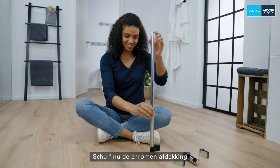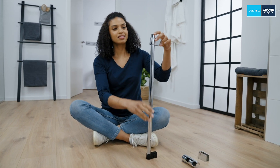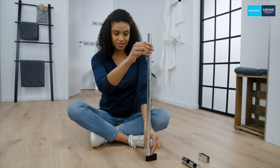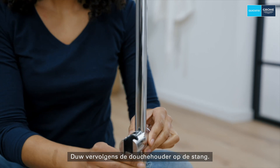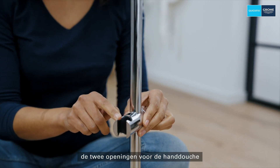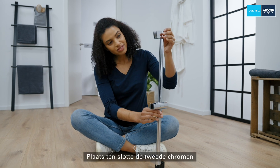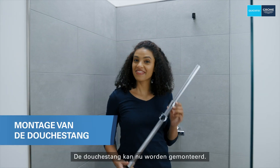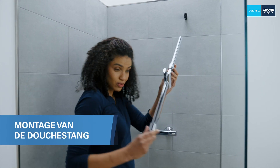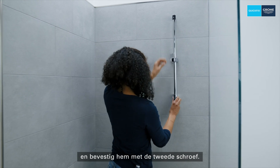Now slide the chrome cover over the shower rail. Then push the shower bracket over the rail, making sure that the larger of the two openings for the hand shower is facing upwards. Finally, insert the second chrome cover with the arrow pointing up. The shower rail can now be mounted. Simply push the rail into the top holder and affix it with the second screw.